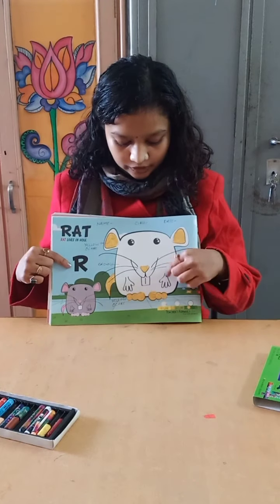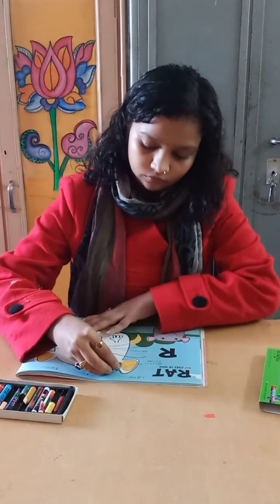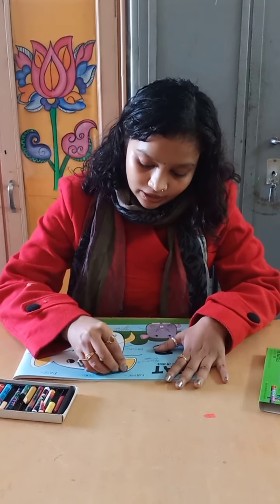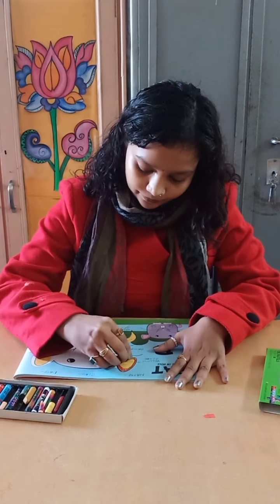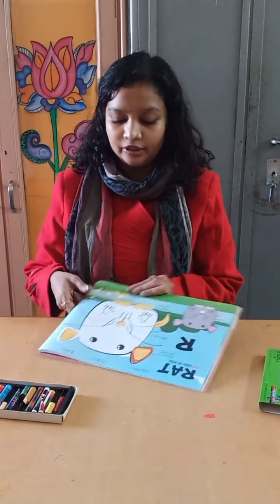Now we are going to fill brown color in the red. You have to start doing it from the upside and first we are going to do it in the body.